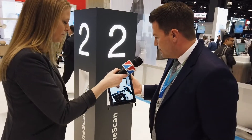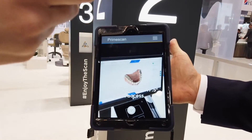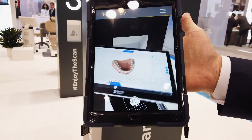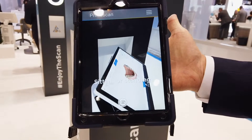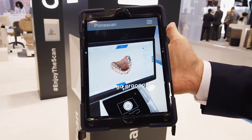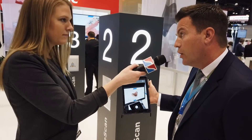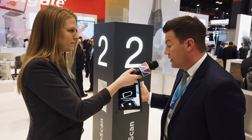PrimeScan is a completely unique digital impression scanner in terms of ease of use and the way that it works. Clinicians can use it sitting down or standing in the operatory. You've got 270 degrees of swivel on the unit, a touchscreen display, and on-the-go ergonomics. We have an all-day battery that allows a clinician to charge it overnight and then use it the whole day with no need to recharge until lunchtime.